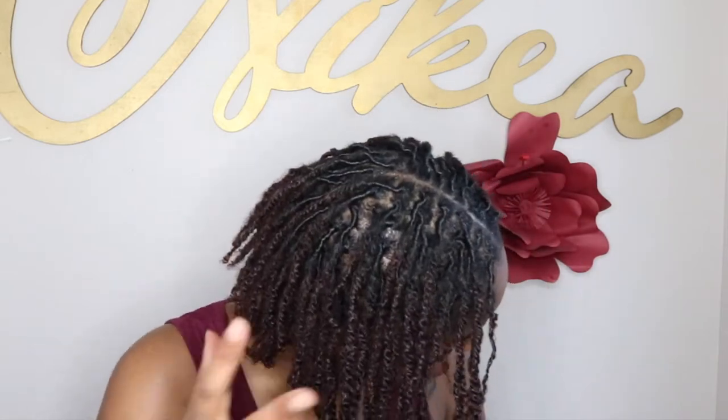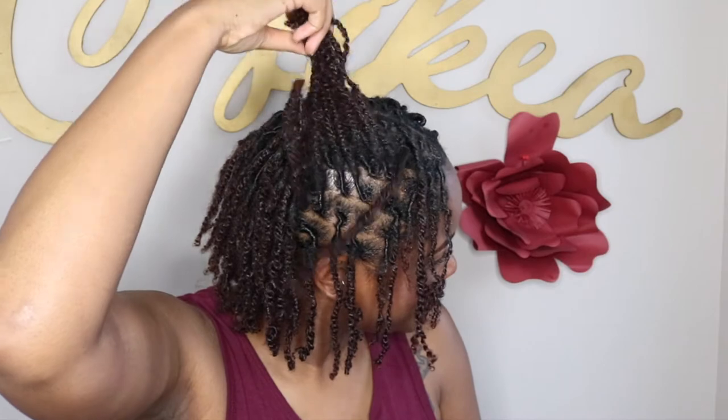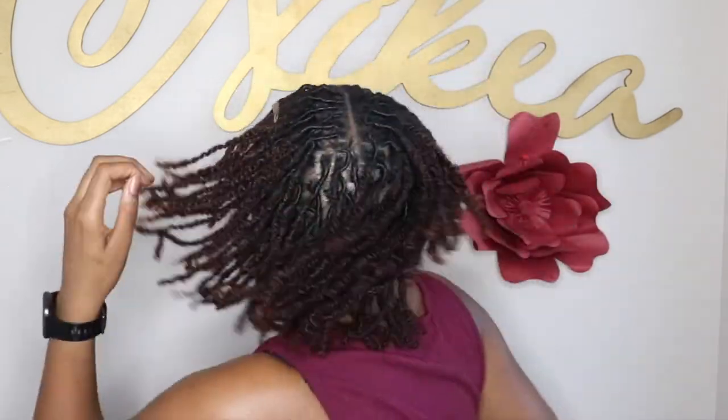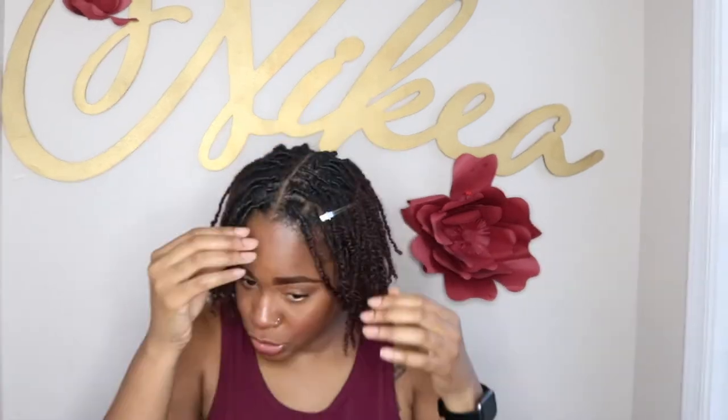Y'all can't tell, sis got a fresh retwist. We love to see the parts. We love to see the scalp. Hair moisturized, scalp hydrated. Period. And once again, I was going through — I had to combine some more locks. I don't know how many locks I'm going to end up with, but I'm just going with the flow and what feels right for my hair. Let's get into it.